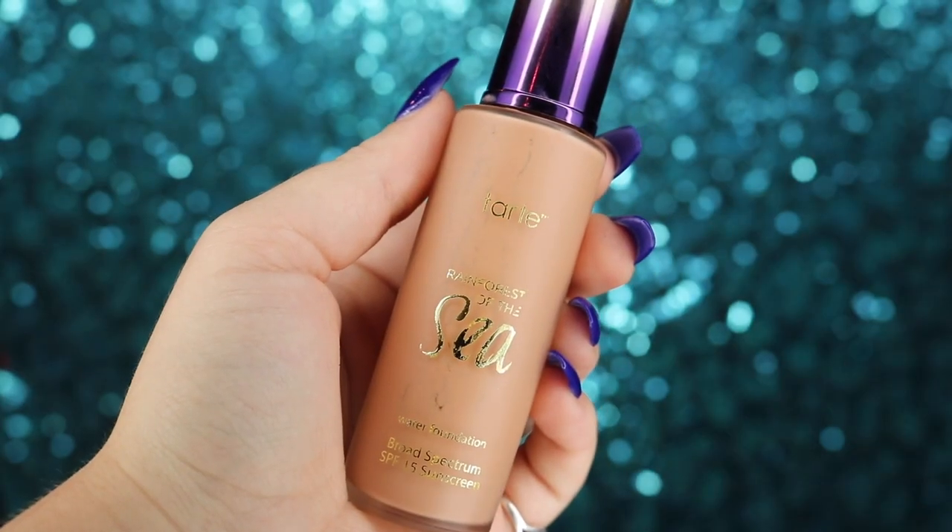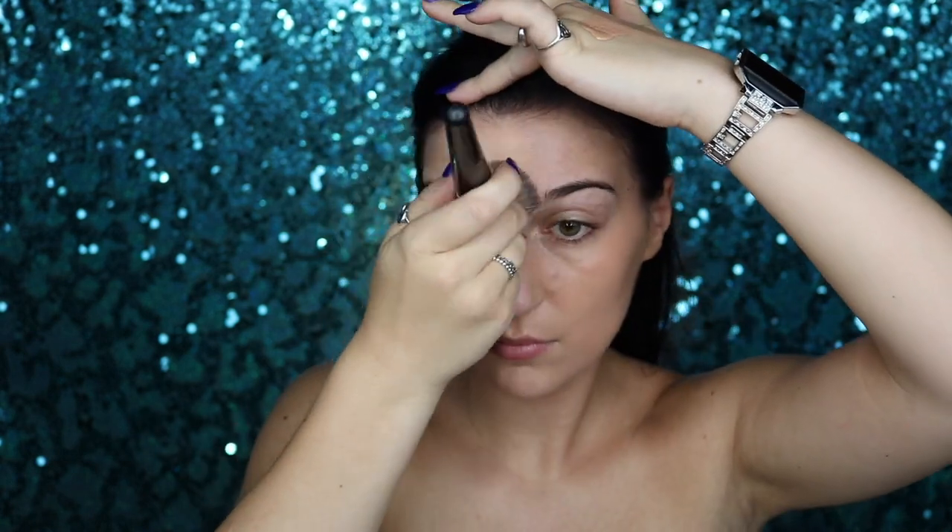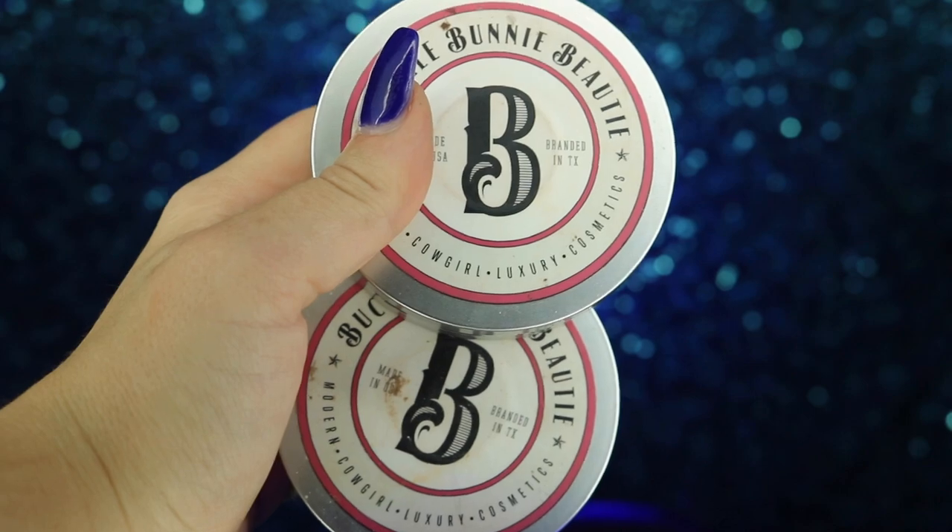To start off, I'm going to take my Buckle Bunny Beauty fringe benefit primer and apply that all over my face to fill in my pores. Next, I'll take my Tarte Rainforest of the Sea foundation in medium neutral and apply that all over my face with my large Morphe E6 buffing brush. Then I'll take my Bucky Beauty creamed powder foundations in mocha and caramel and apply those to the areas I'd like to contour.